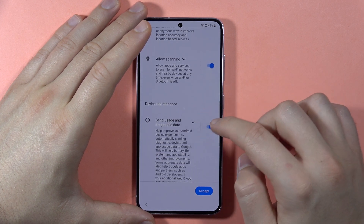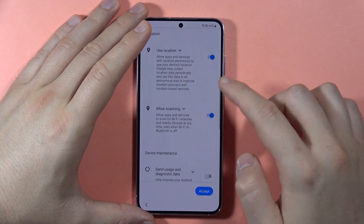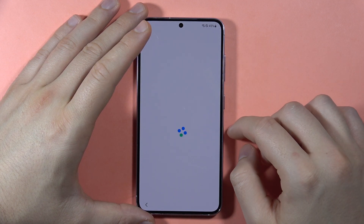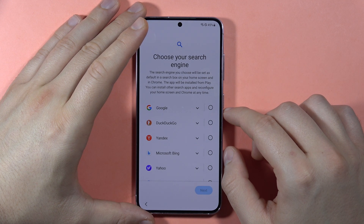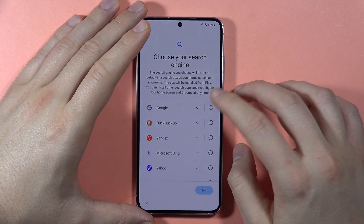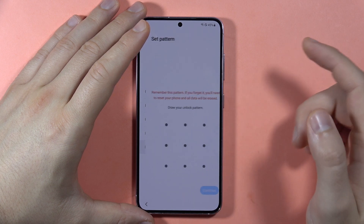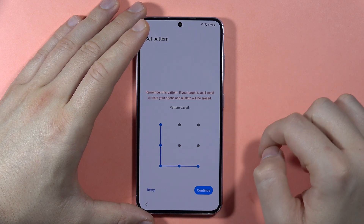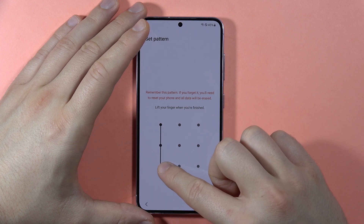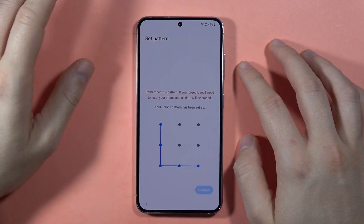Here we can turn off the sending of usage and diagnostic data — you can leave those switchers on. Click Accept. Now we have to choose our search engine, so I'm going to set Google. Click Next. We can set the protection of the phone, so I'm going to input a pattern — select your lock screen method and click Confirm.